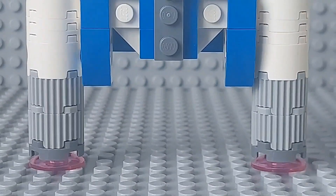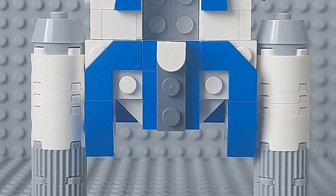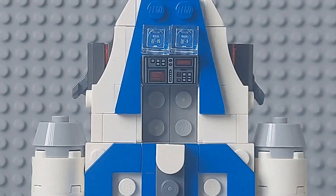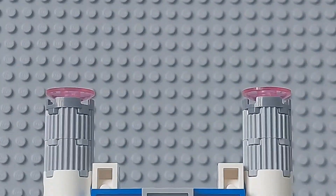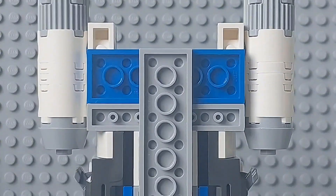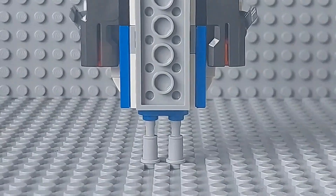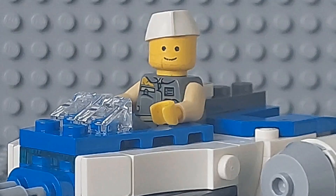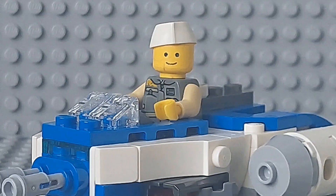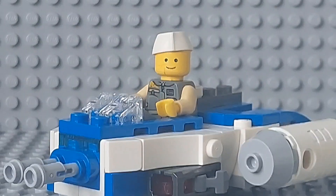This microfighter offers some playability with the two stud shooters it has on both sides of the ship at the front, and has a small computer in the cockpit for extra detail. Given the price for this set, I think it is really worth it and there isn't much room needed to make this small Y-Wing set build better. Overall, a good looking Y-Wing Microfighter and my overall rating for it will be a 10 out of 10 — a solid set.